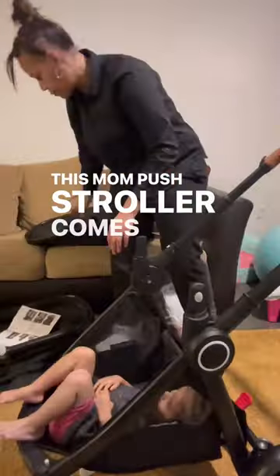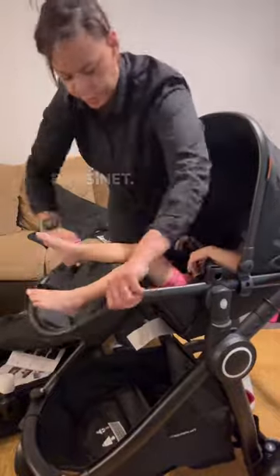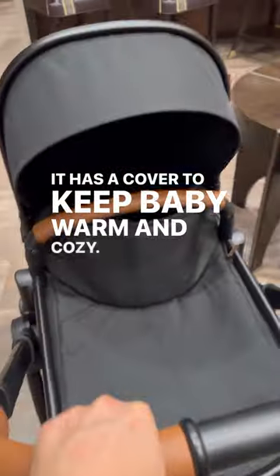This Mom Push stroller comes with a reversible seat and a bassinet. This is the bassinet — it's reversible and it's lined. It has a cover to keep baby warm and cozy, and it also comes with a foot cover and a rain cover.